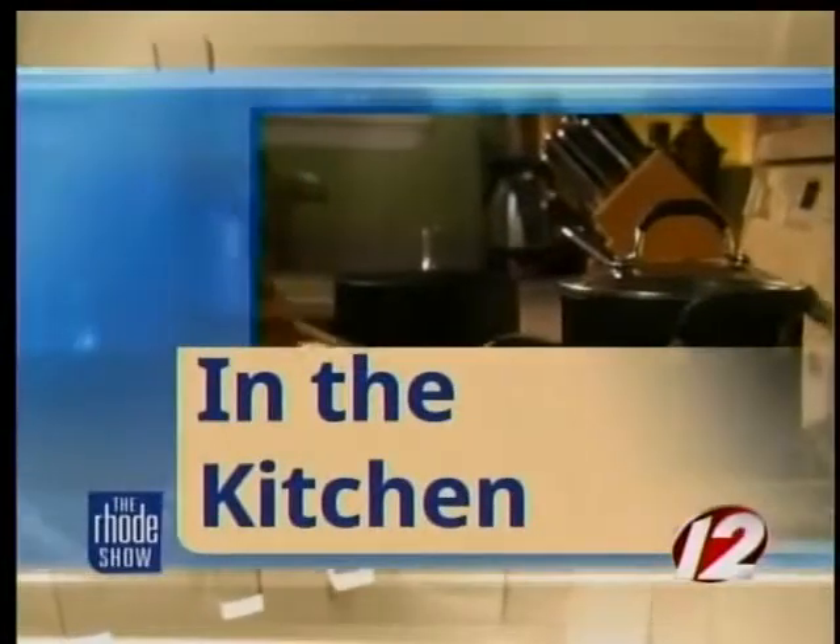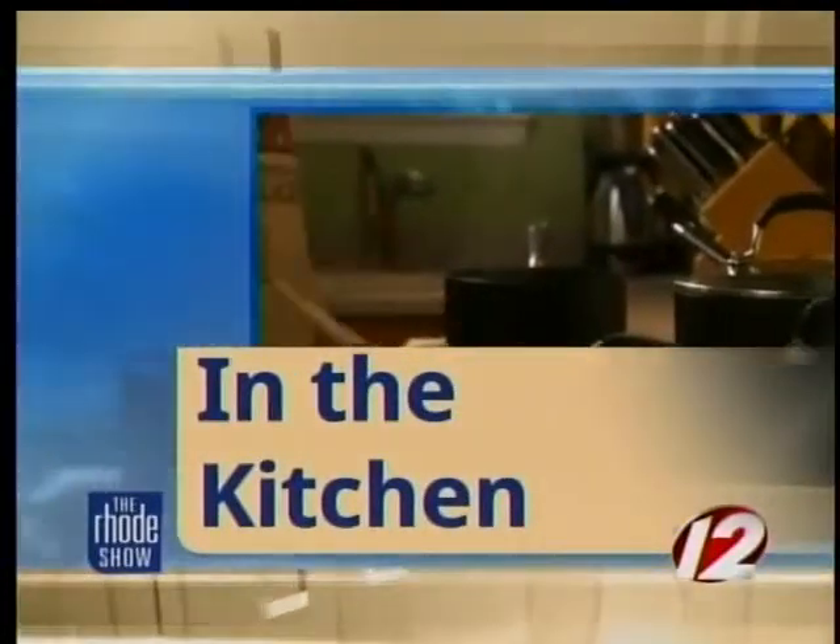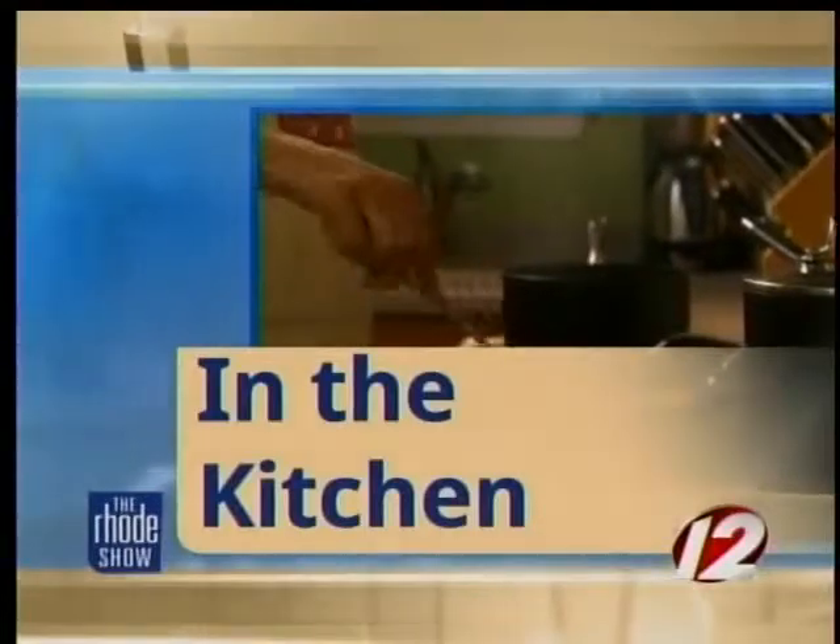We are in the Roadshow Kitchen this morning with GoProvidence.com. Chef Paul Scheier from the Roy is here making polenta fries with gorgonzola cheese. That alone sounds fantastic. Thanks for coming in today. I appreciate it, thanks for having me.